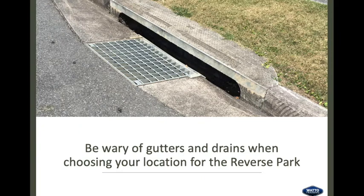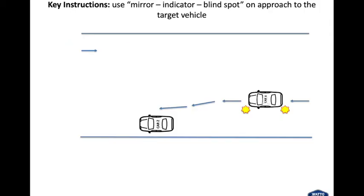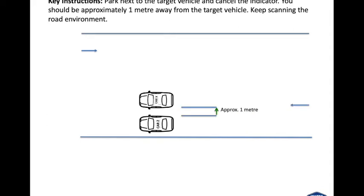Be wary of gutters and drains when choosing your location for the reverse park. As you approach the target vehicle, have a close look at where it is parked. Note the position of the parked car — if it's right up on the kerb, some students misjudge their reference point and end up hitting the kerb. As you approach your target vehicle, use mirror, indicator and blind spot checks. Park next to the target vehicle and cancel the indicator — you should be approximately one metre away from the target vehicle, or an arm's length. Keep scanning the road environment. In some jurisdictions the left indicator is left on for the manoeuvre — no problem.